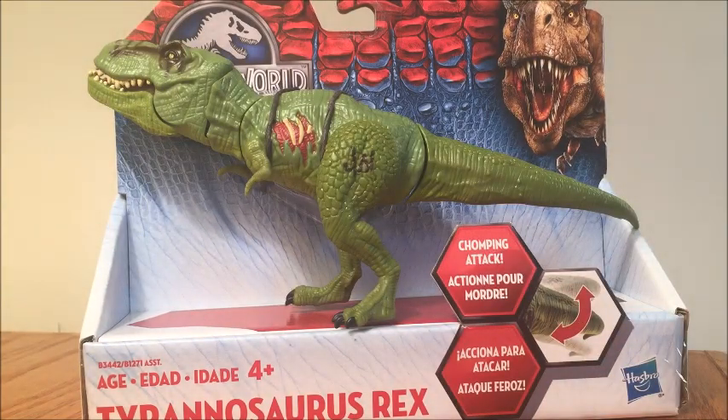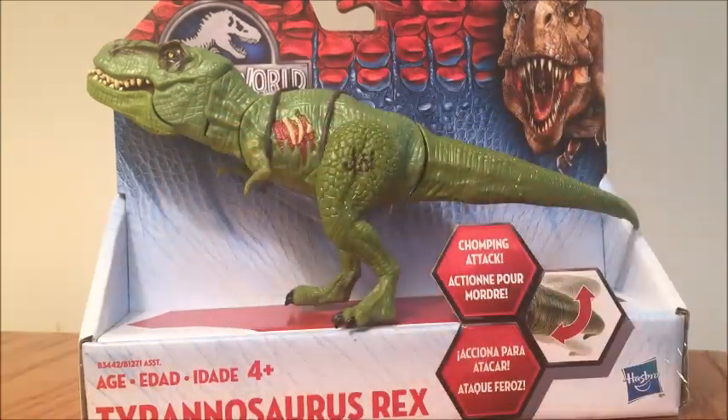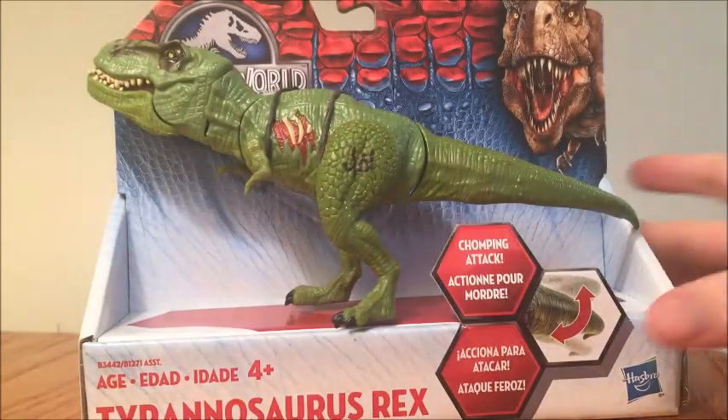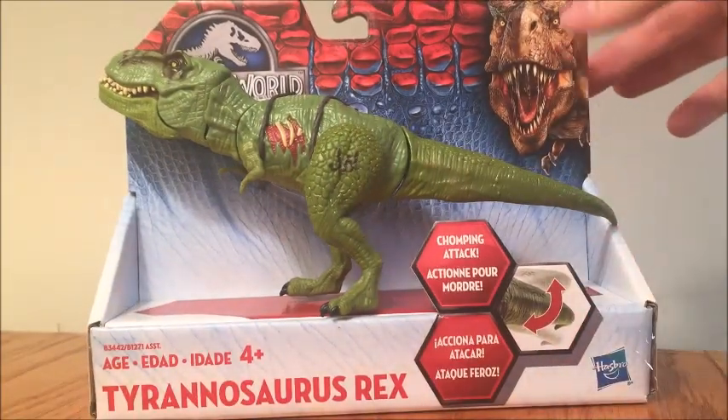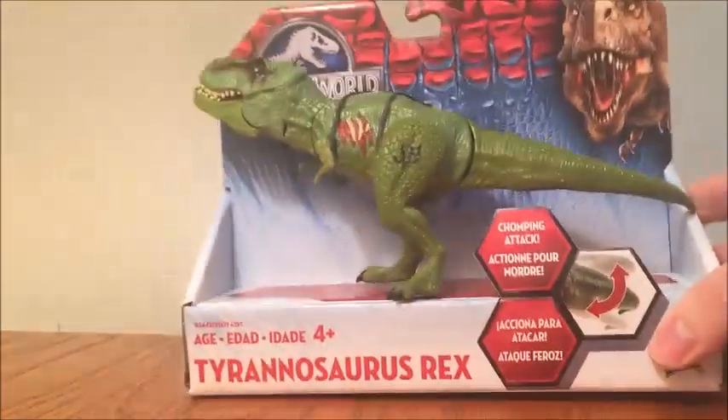This is a repaint of the Bashers and Biters original T-Rex, which we did get, and I have mine right here. As you can see, it's just a repaint — this is the exact same sculpt. Let's take a look at the packaging. Top right corner, we have Rexy, the figure here in this nice packaging. You have what looks to be little DNA strands there.